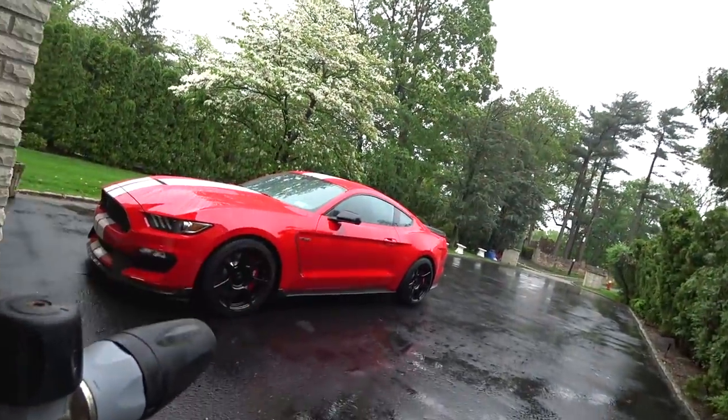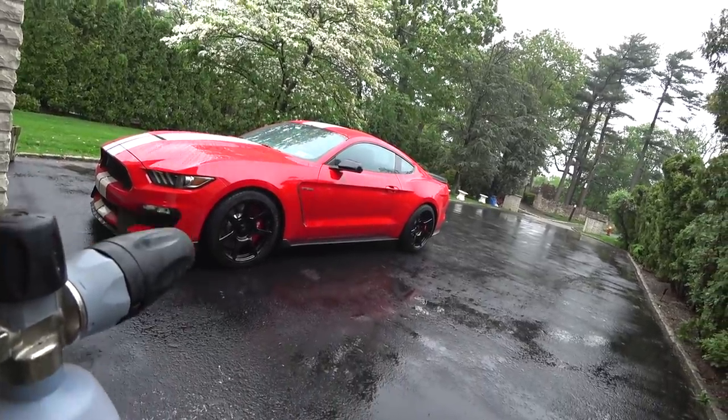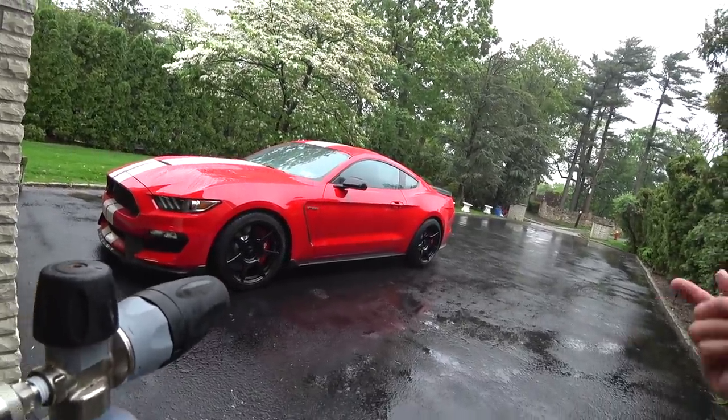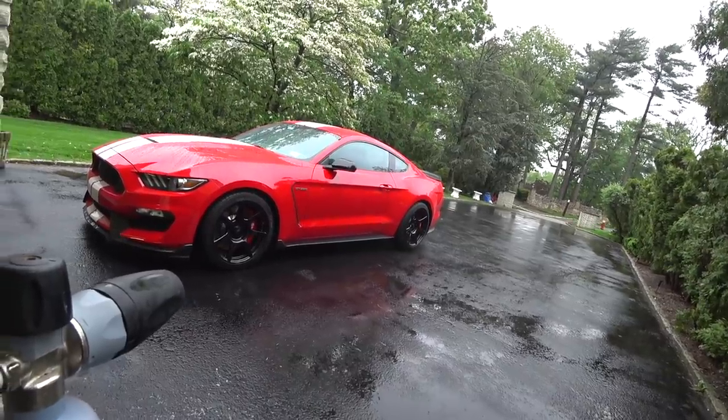It's actually raining right now, but I was cutting a lot of metal and wood in the garage and the dust is covered all over the car. So I'm just going to give it a quick foam throughout the car, hose it off, dry it, and put it back in the garage because it's a horrible day.